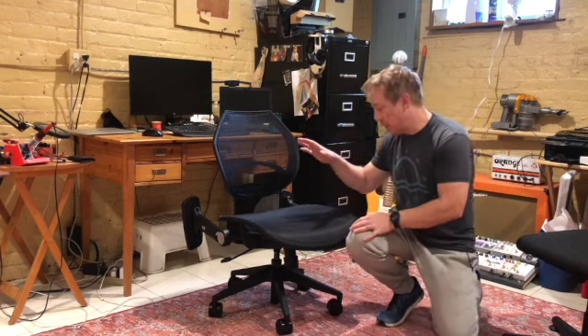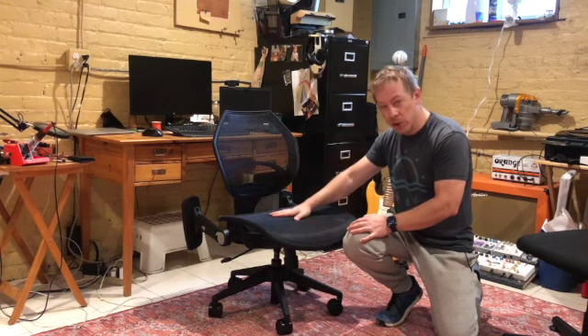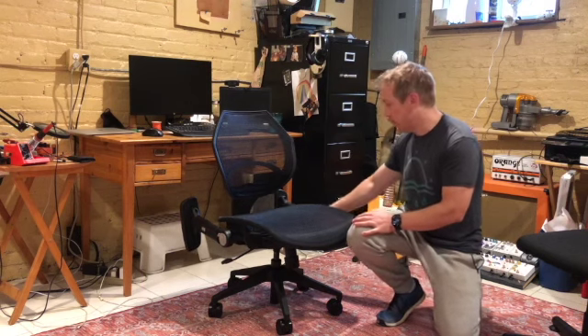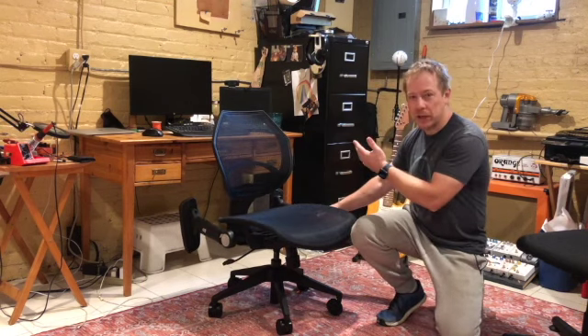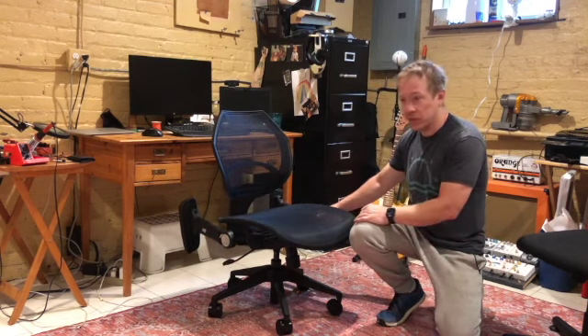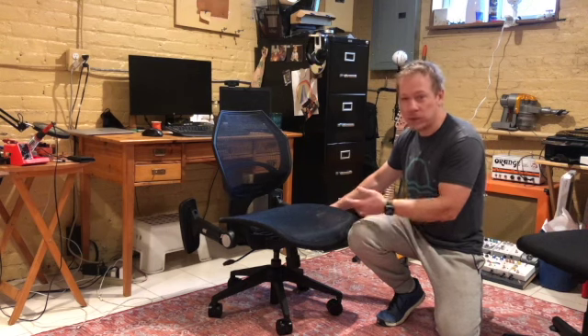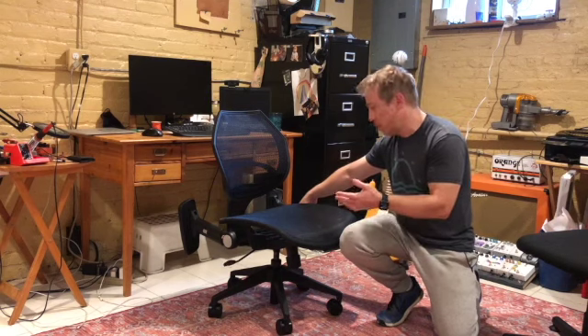So I got one. I did get the mesh bottom — there's also a cushion bottom. So far I really like it. I've had it for about a week. I'm down here for at least eight hours a day, so I've gotten probably four or five full days working in this chair, and it's comfortable.